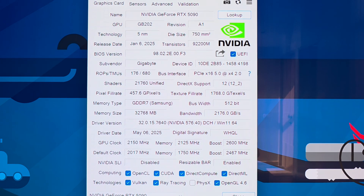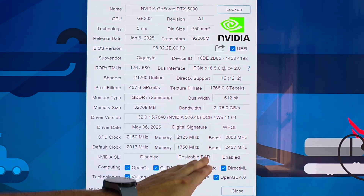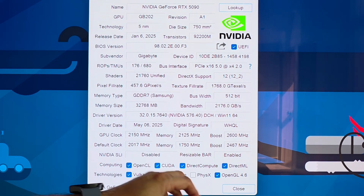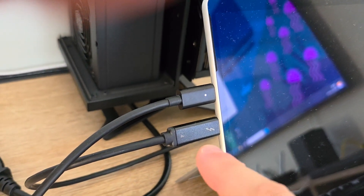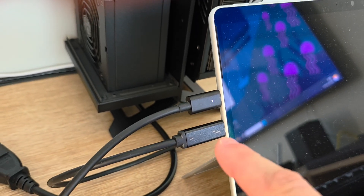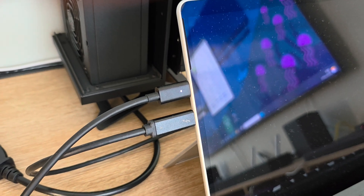Please note that resizable bar is enabled — this is a tricky point, because usually it can be enabled or disabled, and most likely it is disabled. The trick is to connect the Thunderbolt port to the port which is positioned down a bit, and with this connection it is always enabled — at least it is so for me.